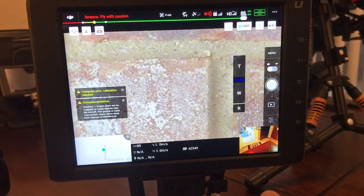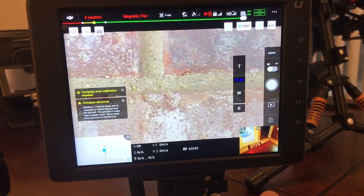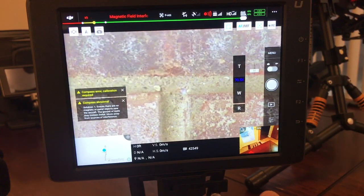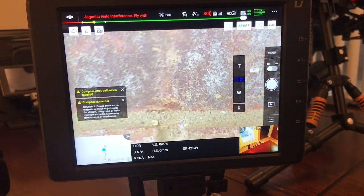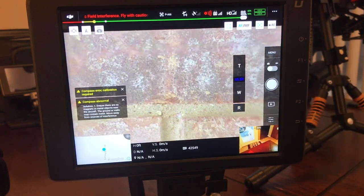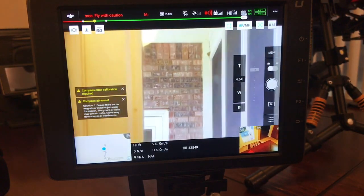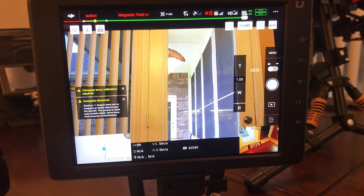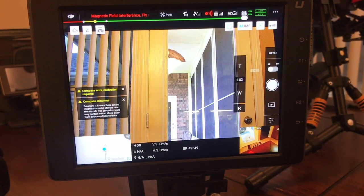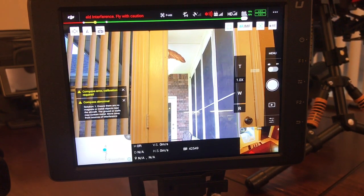This will help you out a lot, especially if you're trying to use the zoom camera for any kind of emergency operations, inspections, or anything like that. And again, it doesn't matter what gimbal slot you put it on after that — you can move it to gimbal slot two and put your XT2 in gimbal slot one. Those settings are saved on the camera itself. Hope this helped out — talk to you later.